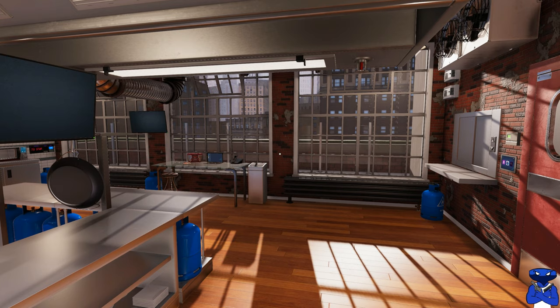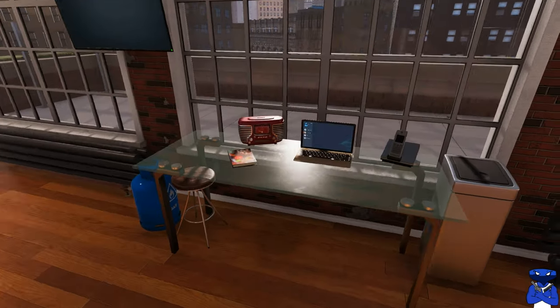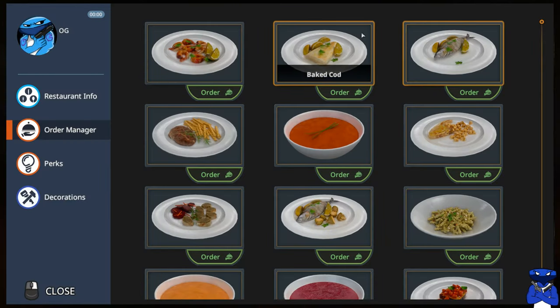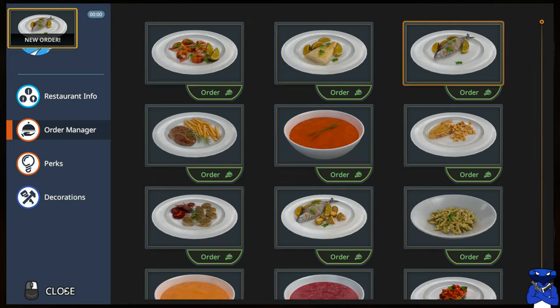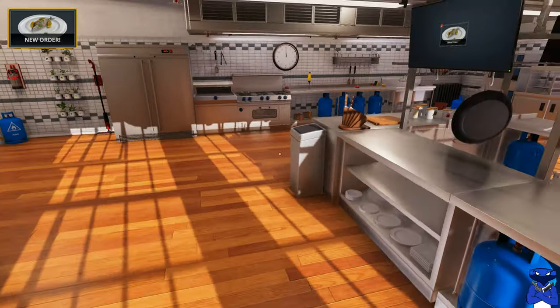Welcome back to the kitchen, it's OG Blue Pill here and we're doing another recipe video. The last recipe we cooked was the baked cod recipe, and today we get to do kind of like the default recipe — the baked trout. If you start the storyline of the game, this is one of your first things that you will cook. So we're going to get that ordered up and head right into the kitchen.